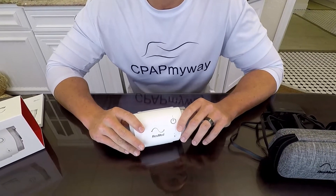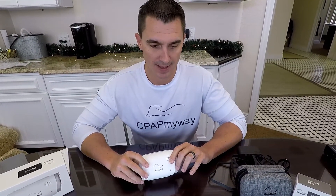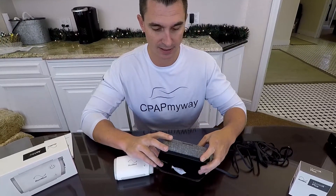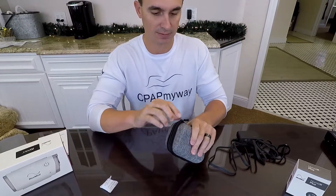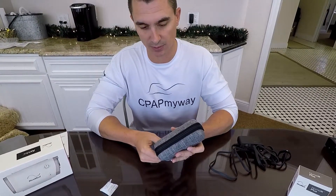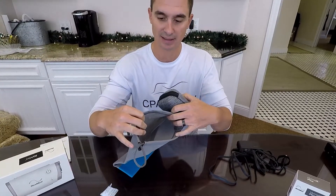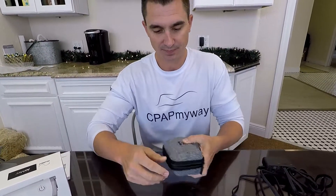We have four masks that fit the Air Mini: the P10, N20, F20, and F30. For demo purposes, we're going to use the N20 today with the N20 adapter. The accessories available include a couple of different travel cases. The hard case is the one I recommend most — it's kind of like a sunglass holder, zips up, and keeps it safe in your luggage. The hard case will actually slip into the soft bag along with the rest of your supplies, so your mask and tubing fit in there really well.